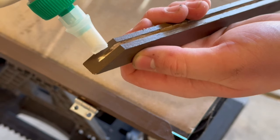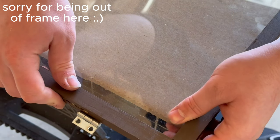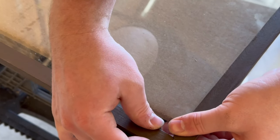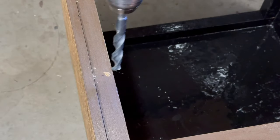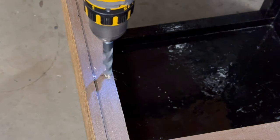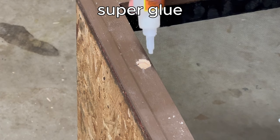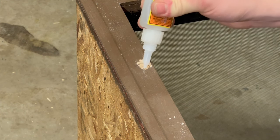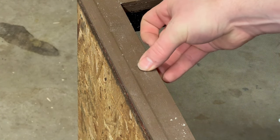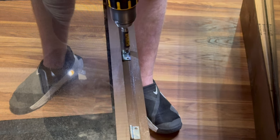Now I can assemble all the pieces using some more wood glue. I applied it to the edge of each board and then put it onto the glass and squeezed everything together. I also used some duct tape to hold everything in place while it cured. I then drilled more holes into the actual enclosure and added more neodymium magnets. Once the wood glue on the door frame had cured I attached it to the enclosure using some more screws.